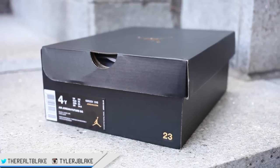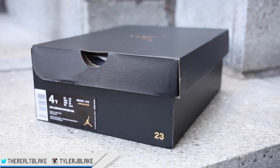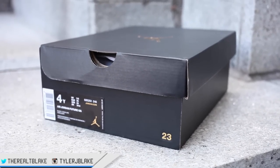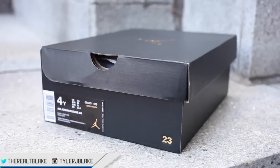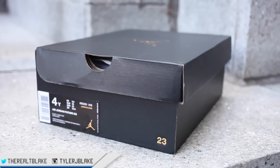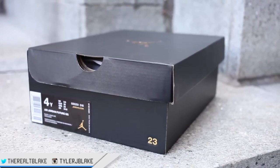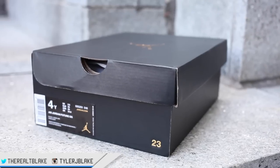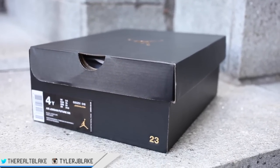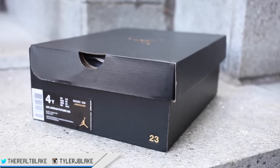However, for the time being, the only Jordans that are coming in these boxes consistently are grade school. So this is an Air Jordan Future — this is like a women's or grade school colorway. You can see on that box it's for youth. It features that all black box with the gold detailing. The Jordan 4s that are coming out in grade school also are going to feature the exact same box. But so far no men's size Jordans I've seen have come in this box — feel free to correct me if I'm wrong down in the comments — whereas the grade school ones consistently are in that format.